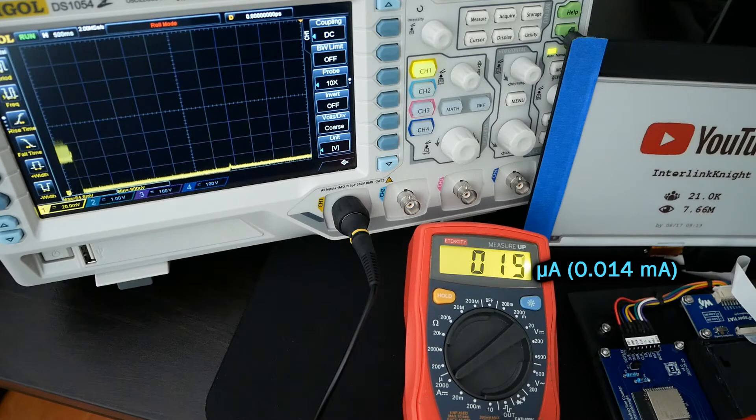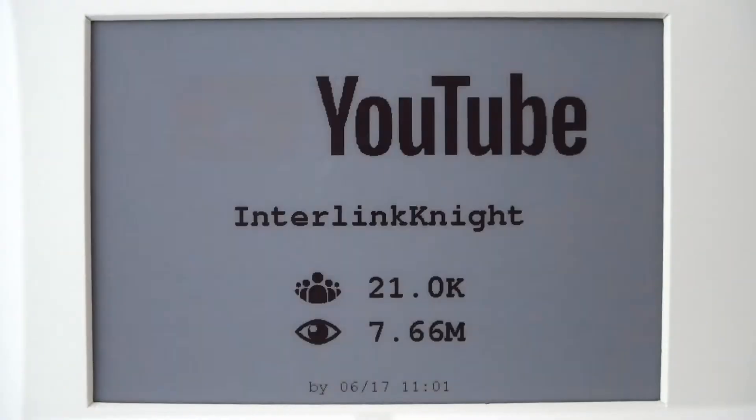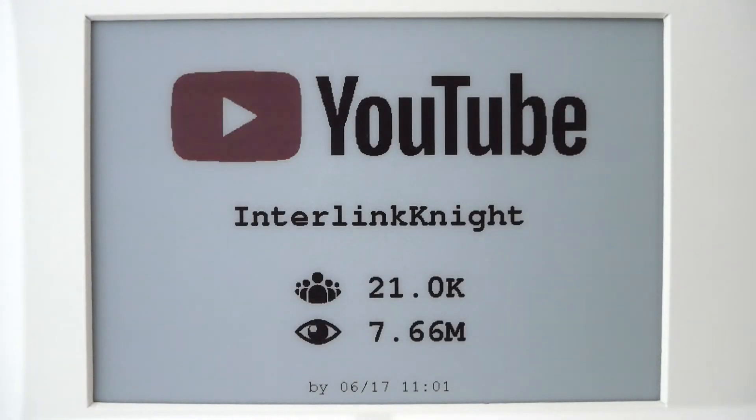The ESP32 spends most of the time in deep sleep mode consuming only 14 microamps, and wakes up when you set it to update the display. You can select that in the sketch.